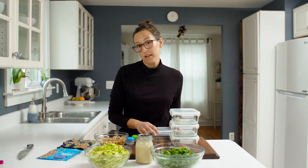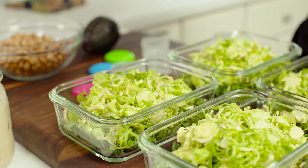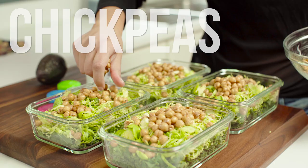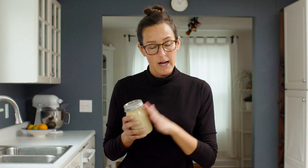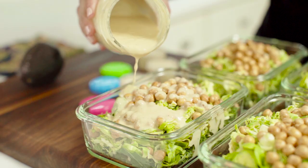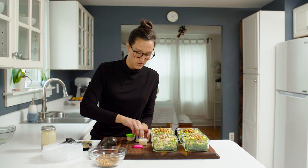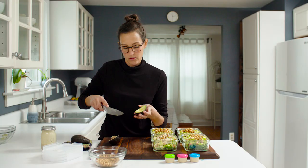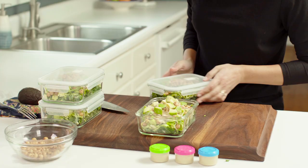Start with some kale, then time for chickpeas. So next up is the dressing — I would wait to dress these salads until you're ready to eat, as well as the avocado. Close these guys up. Last step: adding the creamy avocado to the top. There you have it.